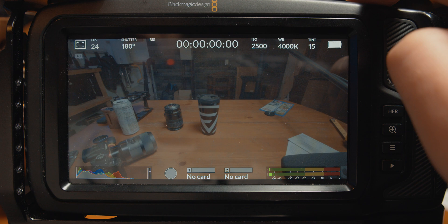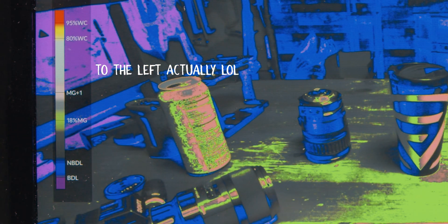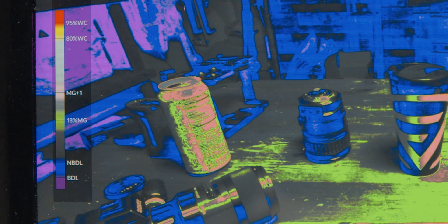Added a false color display. With this update, when you turn on false colors, you will get a guide display to the right of the camera to better help you understand what each color in the false colors means on a scale. This is something that a lot of us questioned why they didn't already have in the camera, as it seems quite obvious.